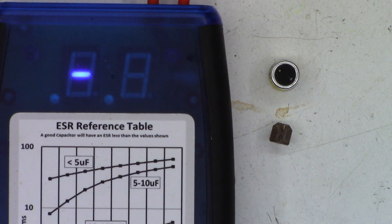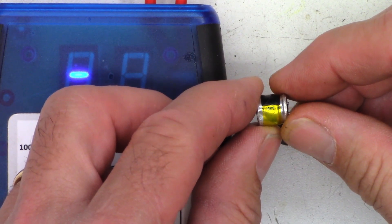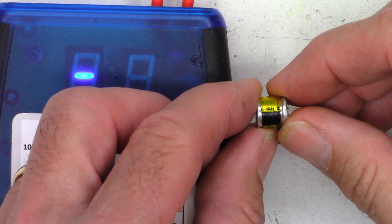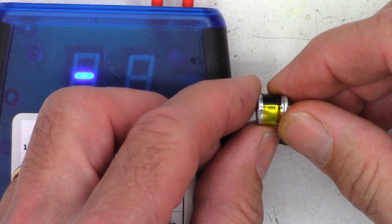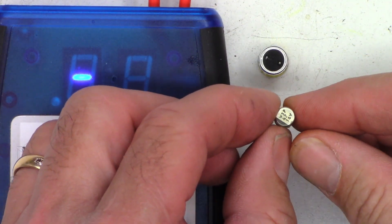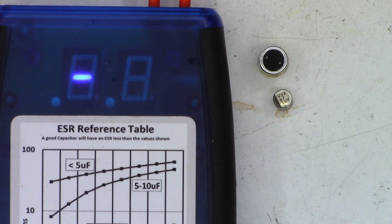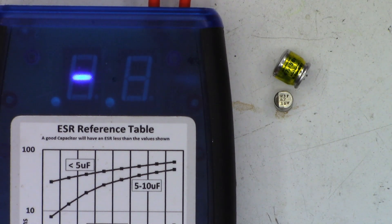This is a Nichicon 105°C capacitor, 47µF at 50V — date code N839, probably the 39th week of 1998, since it's a 1999 vehicle. The other one just says W3P, 47µF at 16V — I don't know the specs on that one. I did go ahead and re-solder those pins that looked cracked on the 104-pin connector. I don't believe they actually were cracked, but I re-soldered them nevertheless. Thanks for watching — have a great day!